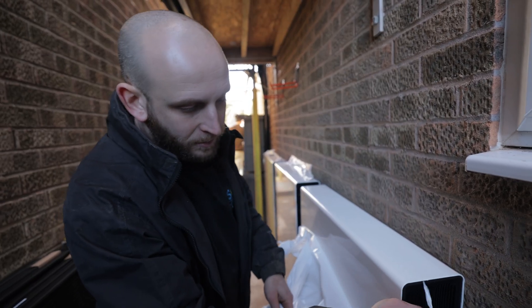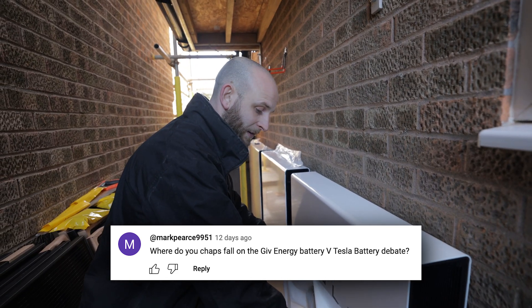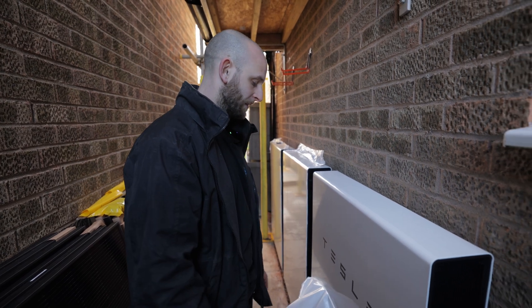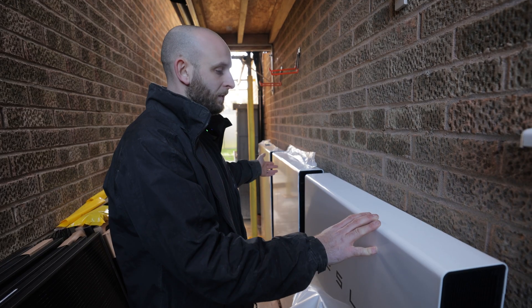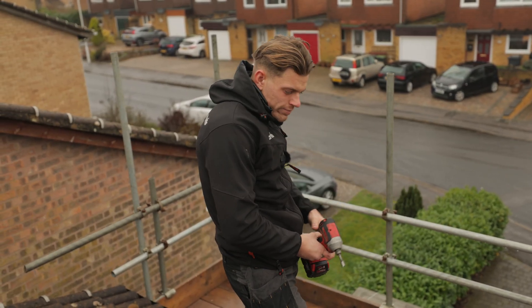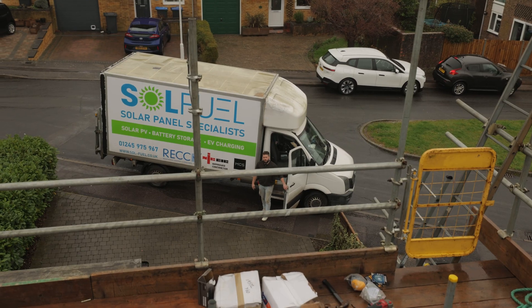We had a comment on one of our other videos from a guy called Mark asking where we stand on the Tesla versus GivEnergy debate. As an installer I would definitely say the Tesla side — it's a bit smaller, looks the part. Size, discharge and charge rate are very similar, whole home backup is the same. But Tesla say you can have more than one on a system — GivEnergy say the same online, but it turns out you actually can't yet. So yeah, definitely at the minute on the Tesla side — Tesla for the win. Here we are, up on the roof, it's day two, a little bit wet.